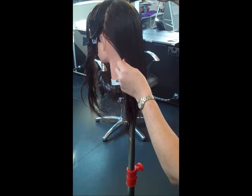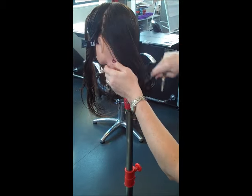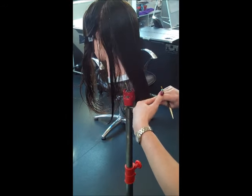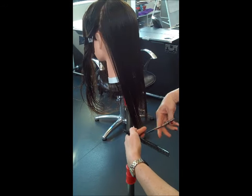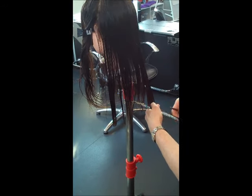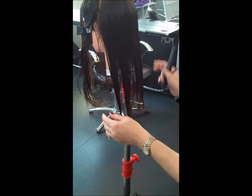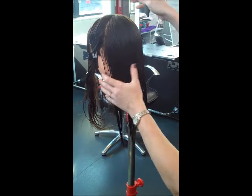No more than three sections. If you're doing more than three sections, the client has got to have extremely thick hair. And if the client's got layers already, there's probably nothing to cut off on this third and final section. So carrying out your one-length haircut, checking your balance, making sure that the right is the same as the left, and making sure that the head has stayed in the exact same position forward the whole time.